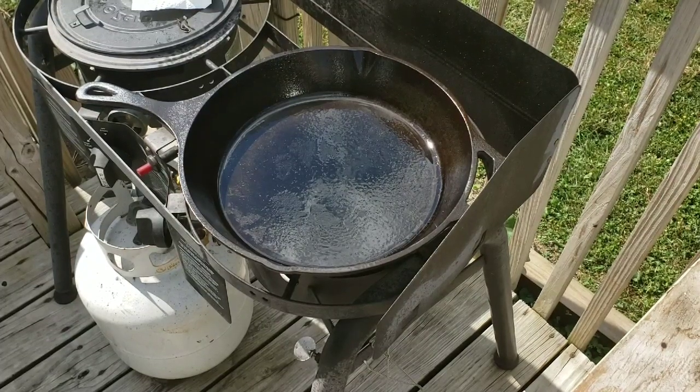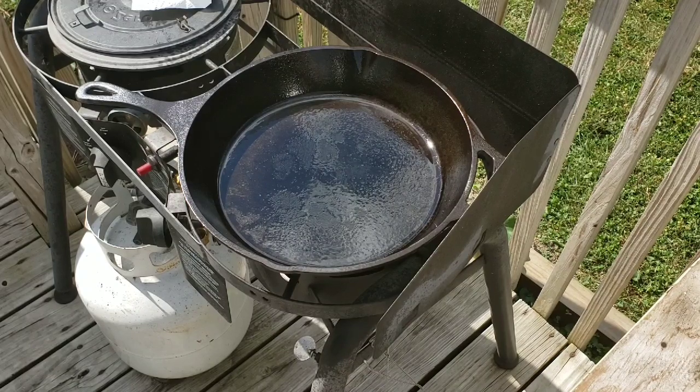Hey, it's Dan here, and what I'm going to be doing today is an enchilada casserole in my 12-inch Dutch oven.